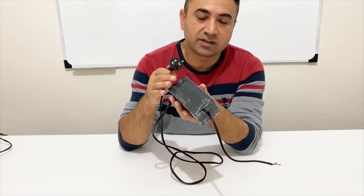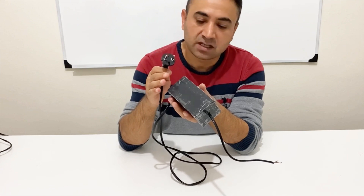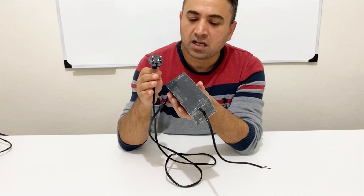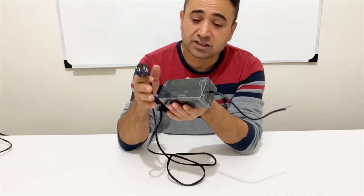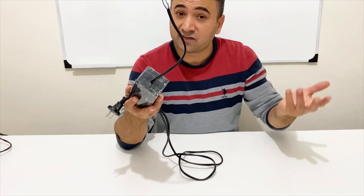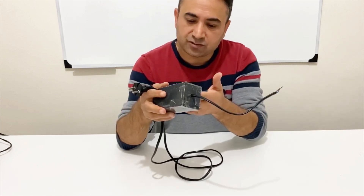You can charge your lead acid battery, your lithium ion batteries with this power supply. You can also charge your laptop and your computer. You can use this power supply for any lighting and for your amplifier systems — it's very useful and powerful.